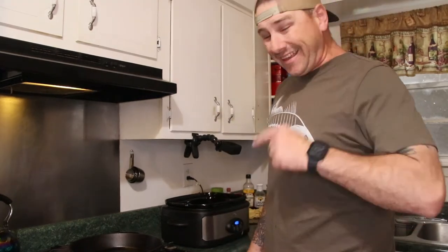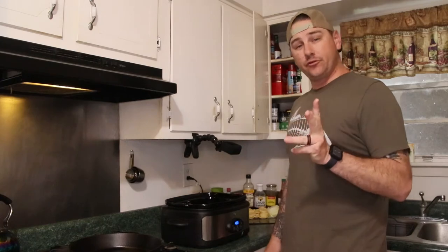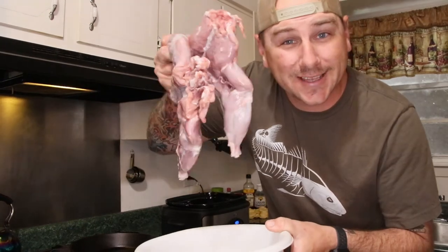In this video, I'm going to show you how to cook nutria in a crock pot. I'm Makin' Bogang, and welcome back to another episode. So if you were here for the last video, we went nutria hunting and we got a few nutria, so now it's time to cook them.